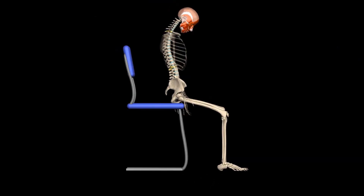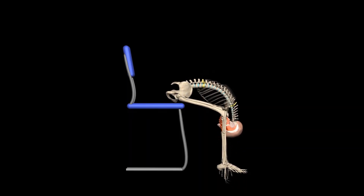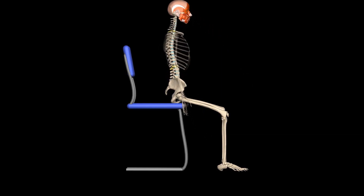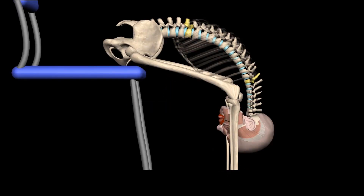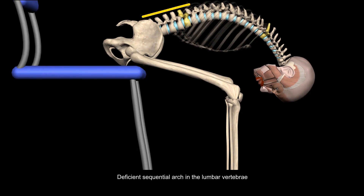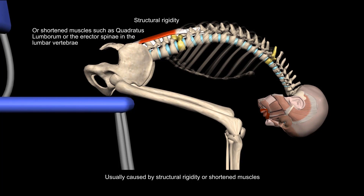Note that this exercise requires normative spinal flexion ability. Normative means uniform, integrative flexion of the vertebrae and creation of a sequential arch. In this test of seated flexion, we see a deficient sequential arch in the lumbar vertebrae, which is usually caused by structural rigidity or shortened muscles, such as in the quadratus lumborum. This deficiency does not allow exercisers to flex the spine and bring the knees to reach the elbows, even if the muscles are very strong.